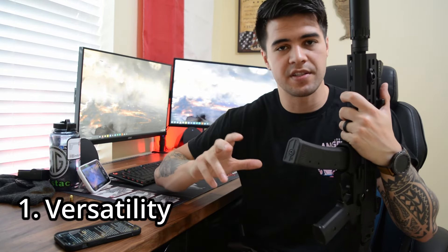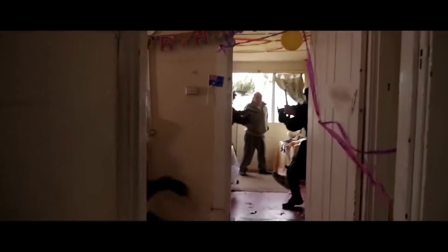The first reason I went with the CZ Scorpion EVO 3S1 for home defense is the versatility of the firearm itself. It was originally designed as a submachine gun for close quarters combat, built around the 9mm round using a direct blowback system similar to a handgun. I've put a little over a thousand rounds through this, suppressed and unsuppressed, and haven't had a single malfunction. I'm very impressed with this firearm.